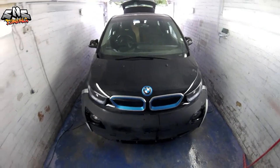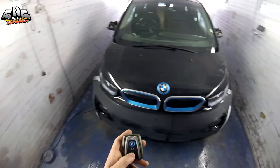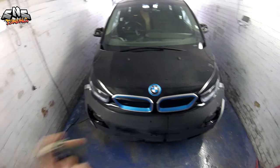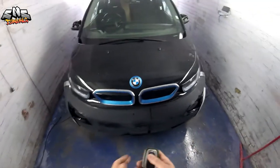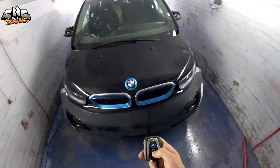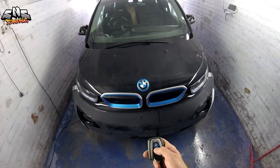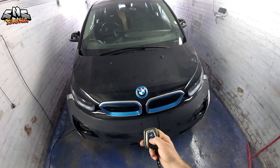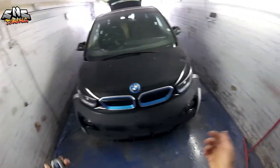We're going to need the remote control, and we're going to have to push the bonnet button — but not like that, because as you can see nothing happens. When we hold the button for about two seconds, the bonnet is going to pop out. And boom — as you can see, the bonnet is open.